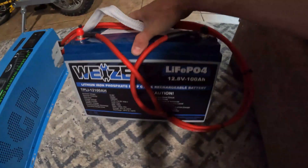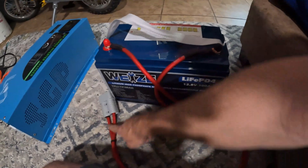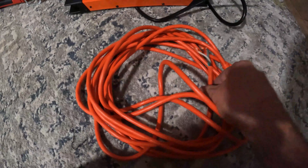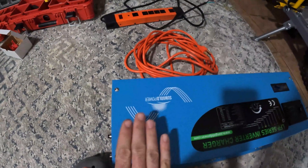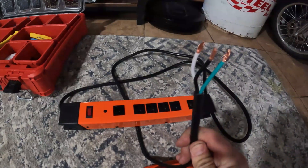For the battery we're going to use my Weize 100 amp-hour lithium iron phosphate battery. I've already installed an Anderson Power Pole connector rated at 150 amps, so this already has a harness to connect the inverter. To demonstrate the charging function I have this extension cord that I snapped the end off of and stripped the wires back — this will provide shore power going into the inverter so we can test the charge function.